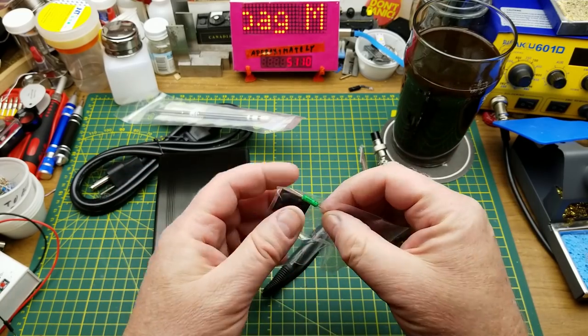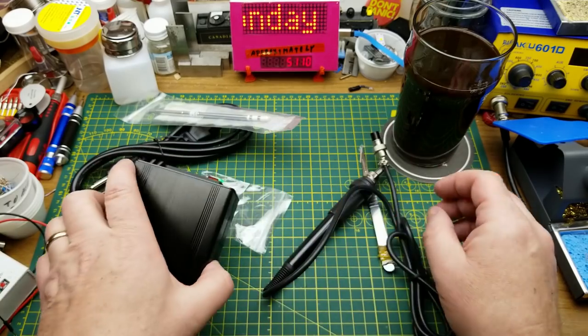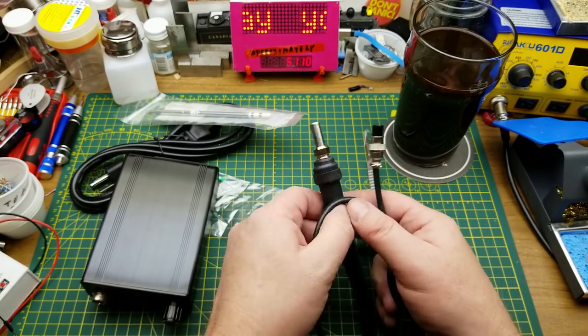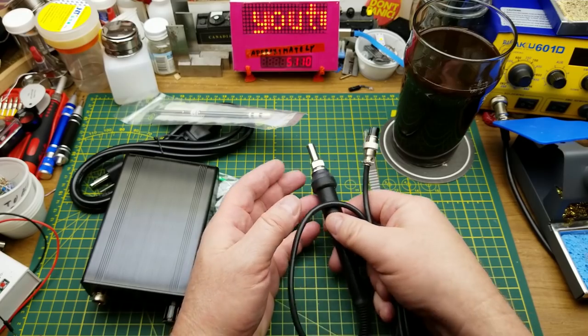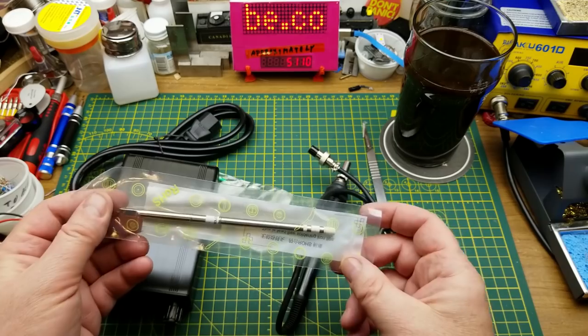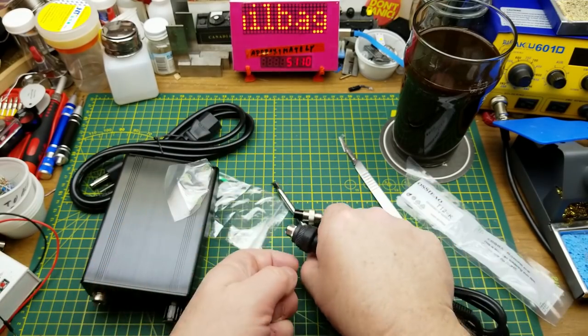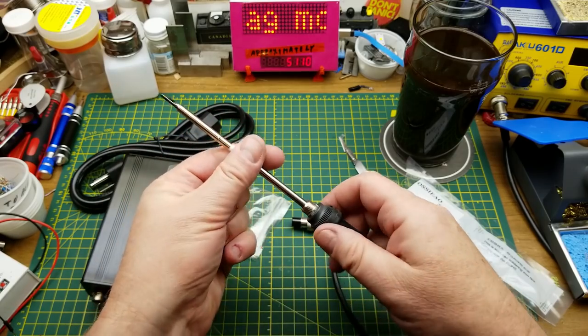It's got a sort of thermal fuse and some little rubber feet to go on there, and the iron itself. Wow, thank you so much to my generous donor. I'm assuming that goes in there.